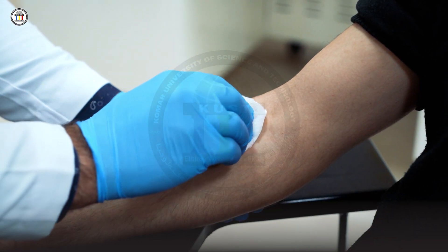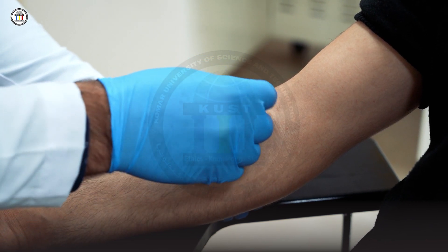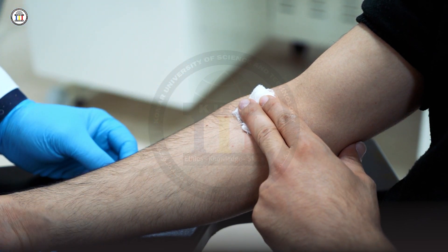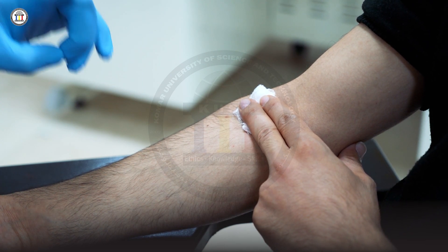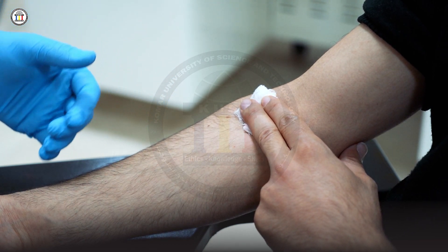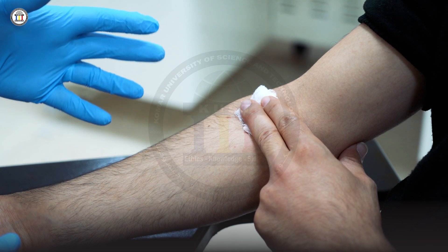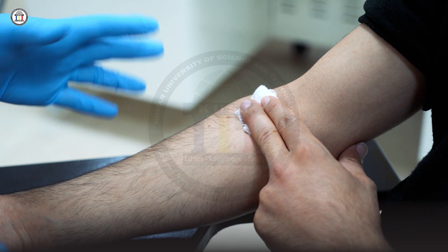After transferring the blood, check the puncture site for bleeding. If there is no bleeding, tell the patient to apply pressure for about three minutes. If you see minor bleeding, use gauze to stop the bleeding. For patients on blood thinners, stopping the bleeding may require five to ten minutes, but normally three to five minutes is sufficient.